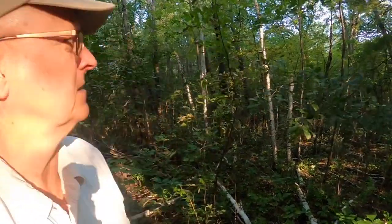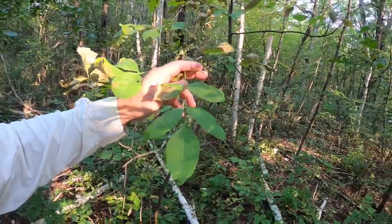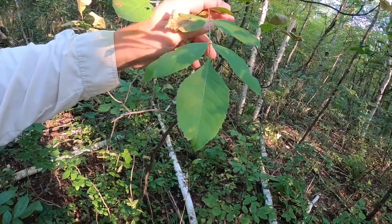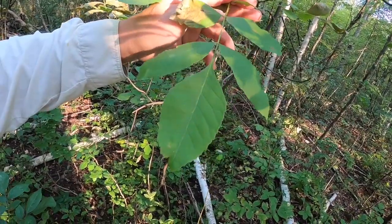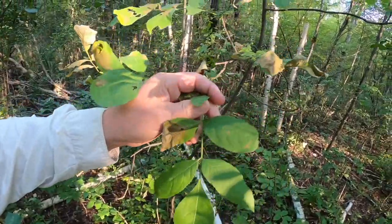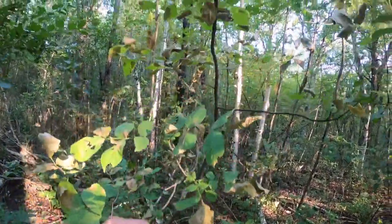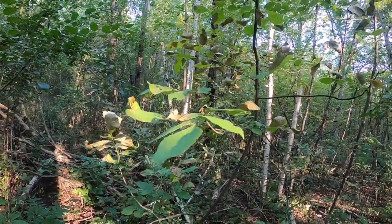One thing that happens in the fall is the leaves on the other trees start to turn and fall off before the buckthorn does, so it's easier to identify. Here's a sapling that is not buckthorn — it looks kind of similar, but the edges are much more serrated, the leaves aren't as dark green, and right now in early September these leaves are already starting to turn and lose their color.